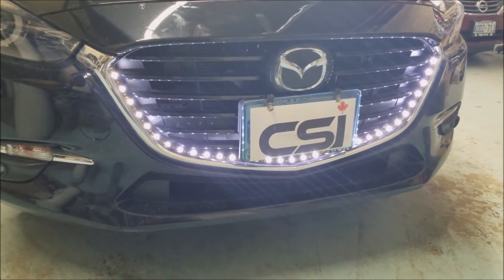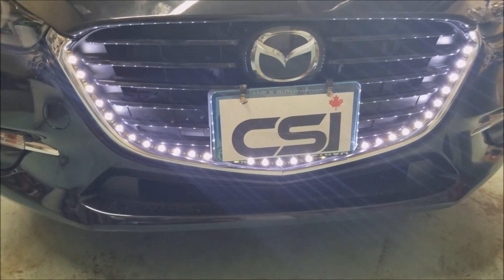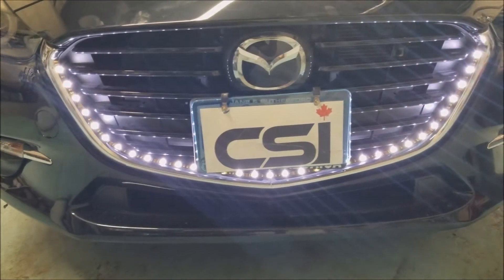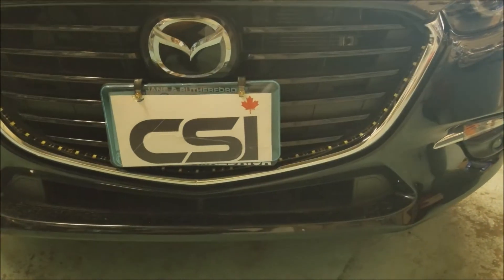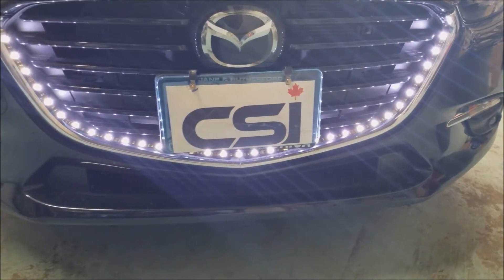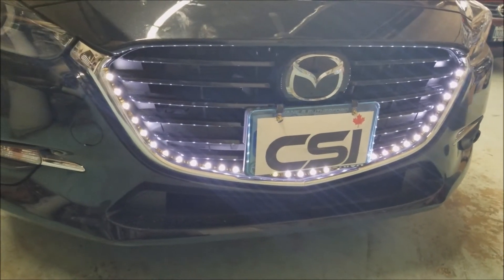Thank you for joining us for a car system installation. We're going to show you an LED add-on to the front bumper on a Mazda 3 2016. This is an LED light connected to the ignition of the vehicle — we turn off the ignition...